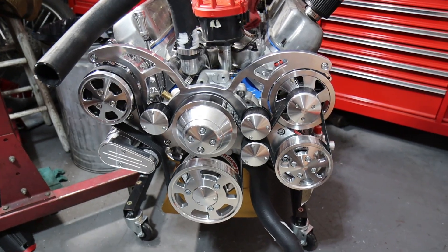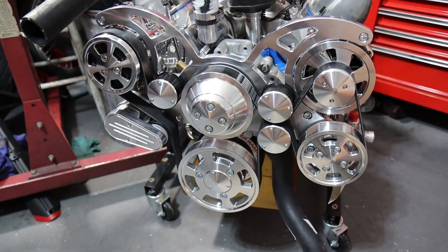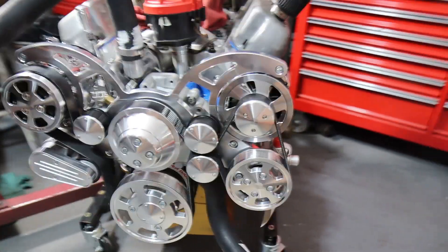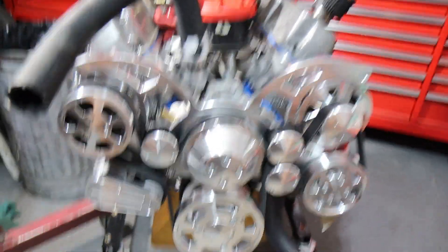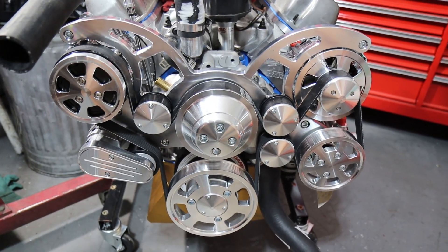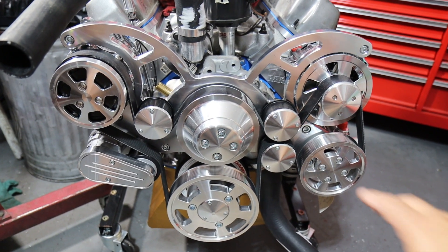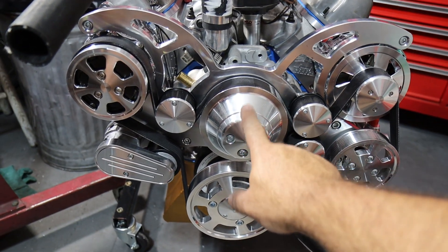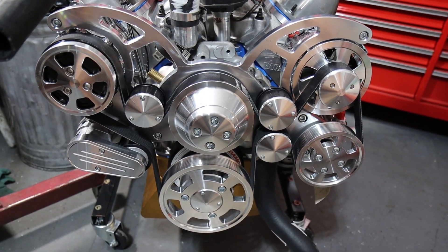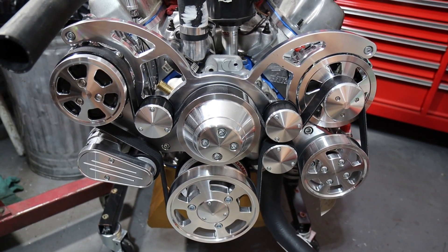For the break-in, I've got my MSD distributor on here and I'll need to set the timing and make sure it's correct. They have a number of different finishes for this kit. This particular one is polished aluminum, and I paid a couple hundred extra and had the ceramic coating applied — it'll keep it shiny without having to polish it all the time, which would be tedious.